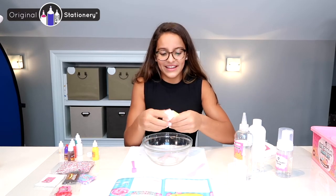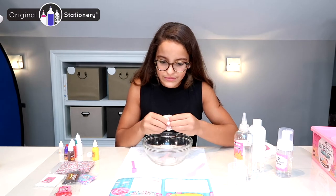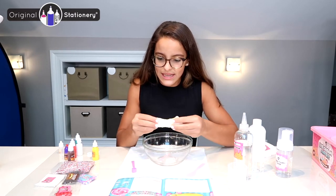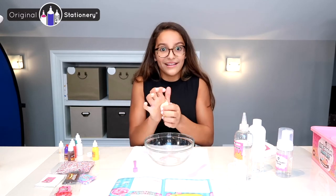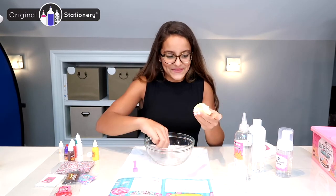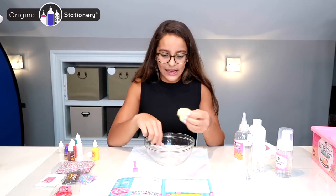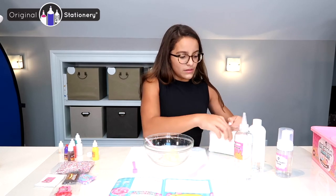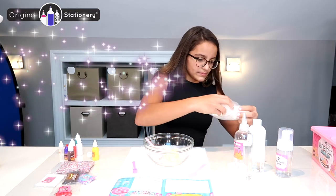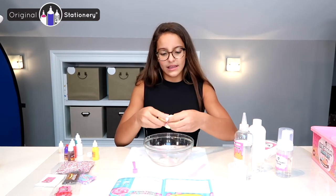I'm just mixing it in, and then it says I'm going to need to add the candy sprinkles — I almost lost it there! So I'm going to grab the clay and the candy sprinkles. With my soft clay, I'm going to take a little small handful of it and mix that into my slime.